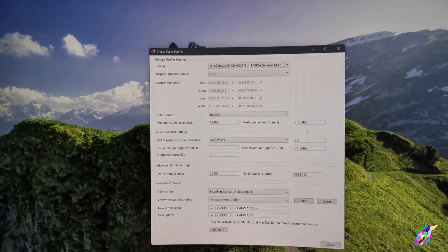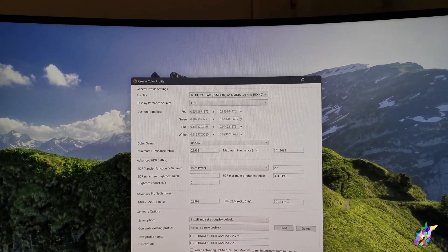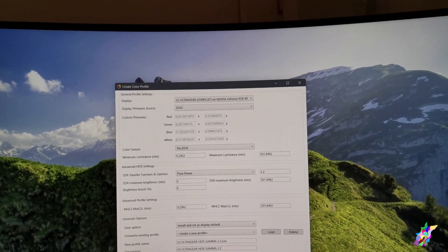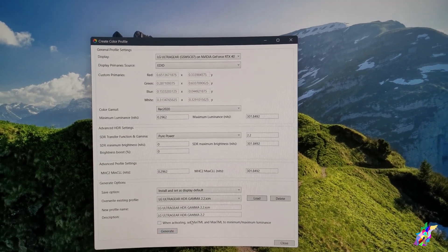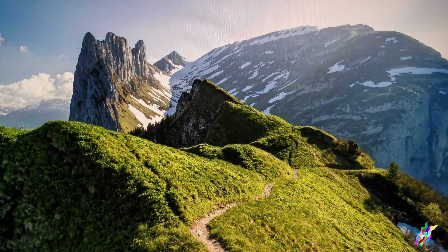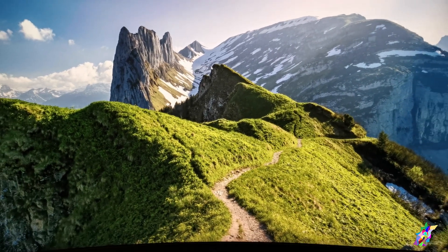Let's check again: luminance max — everything looks okay. We go to Generate and it automatically applies the profile. If we check here, the colors now look much better.